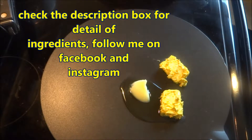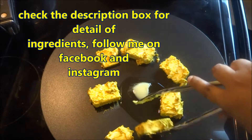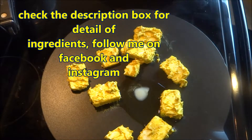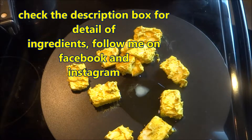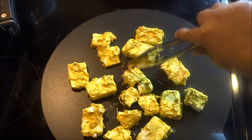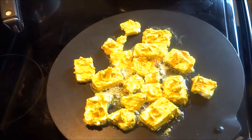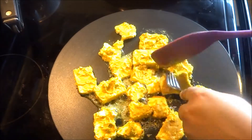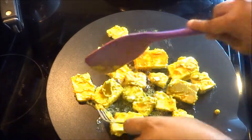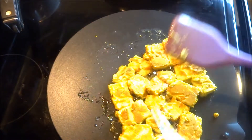After 30 minutes, heat a dosa tawa or any non-stick tawa and heat some ghee — you can use oil also; here I am using clarified butter or ghee. Add all the paneer cubes with the help of a tong. Cook in low to medium flame — you don't want to burn your marination but you want to fry the paneer and keep it very soft. With the help of a fork and spatula flip it; cook both sides for 2 to 3 minutes each, that is total 4 to 6 minutes.